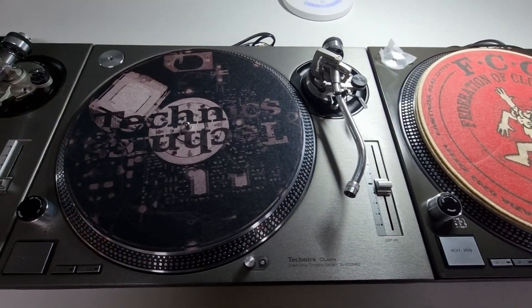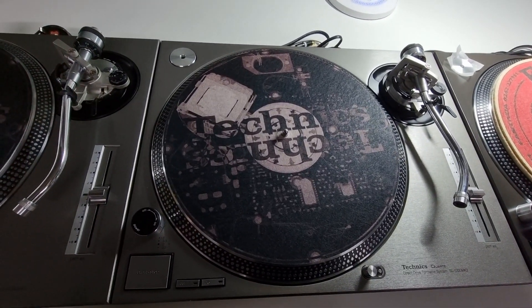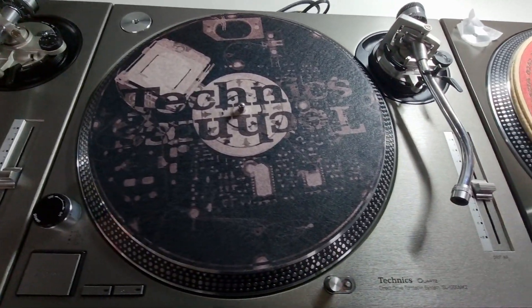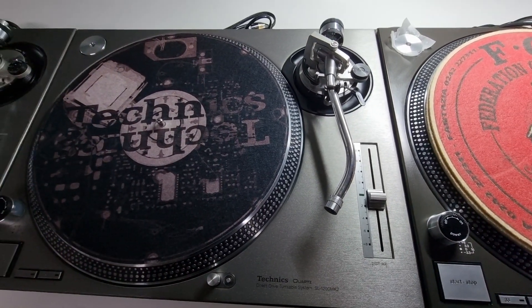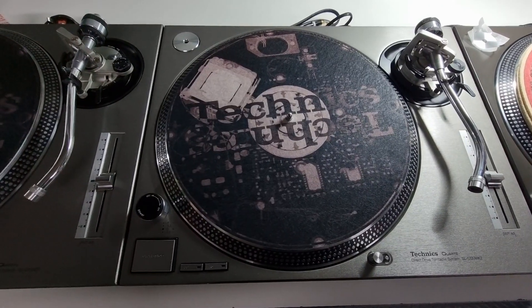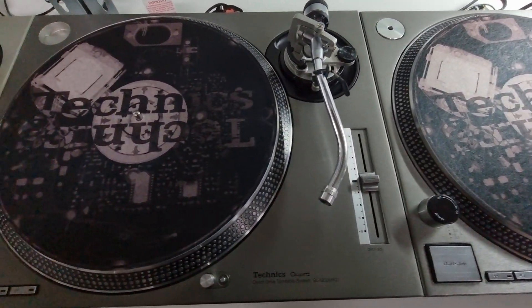Moving on to Gary's turntables. I'm not going to go over these too much because you'd all be familiar with these from a previous video, but these are also ready to go. They have been wrapped in a brushed titanium 3M wrap. We've got new trims, new LEDs, new sliders, loads of goodies on these including cables and slip mats. Platters have been wrapped too and came out extremely well.